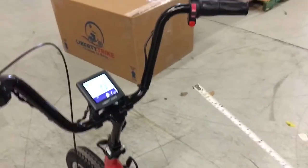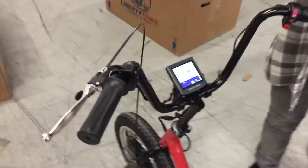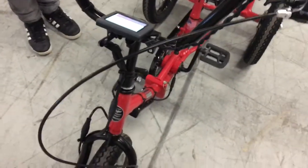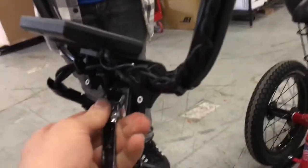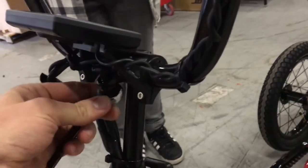If we pull the tape from the seat to the handlebars, you can see her reach here was somewhere in the 22 and a half inch range. You'll notice that we have more adjustability on the reach as well, and we do that with a half inch or 13 millimeter wrench, which we can use to loosen the handlebar stem clamp.